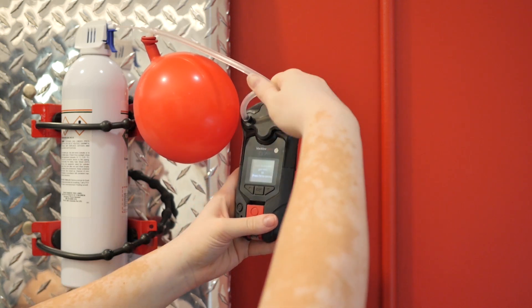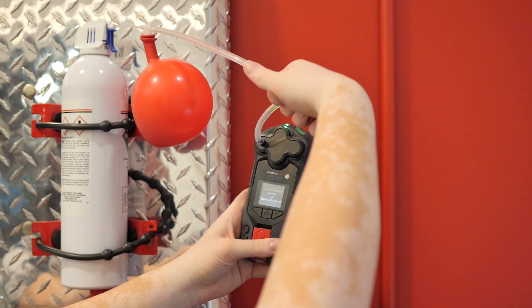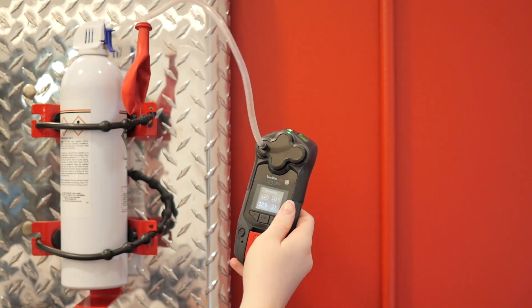When G7 prompts you, slowly unkink the tubing to allow gas to flow to the calibration cap. You will notice the balloon is deflating. Squeeze any excess gas out of the balloon.